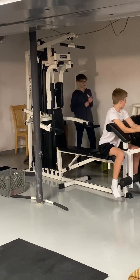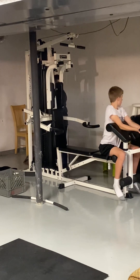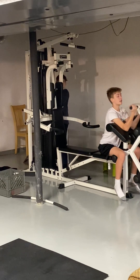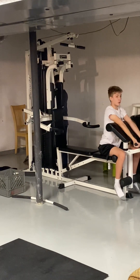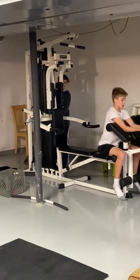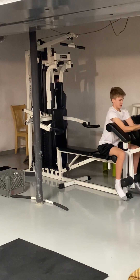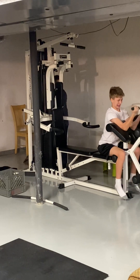Now we're going to do it at 30. One, two, three. Now we're going to do one more set at 40 pounds. One, two, three.